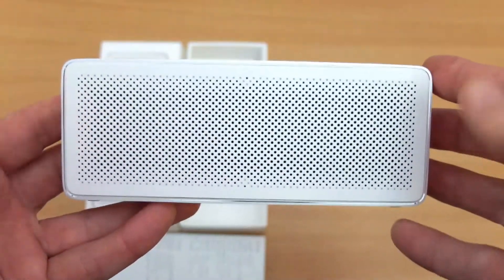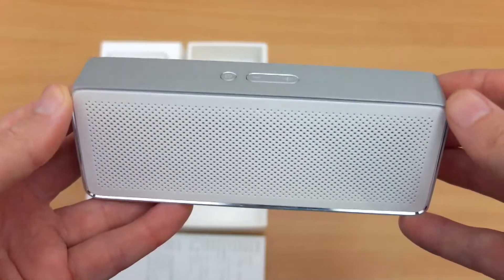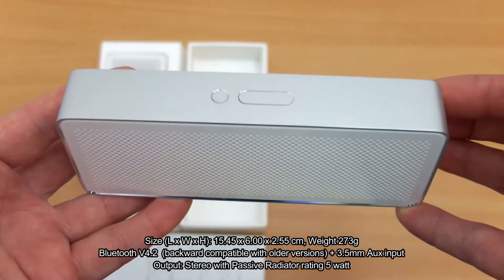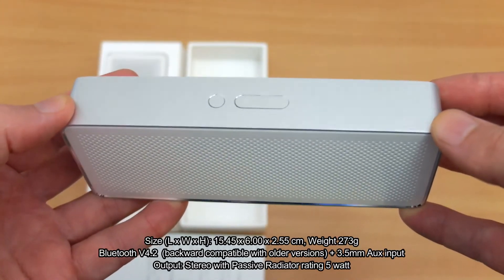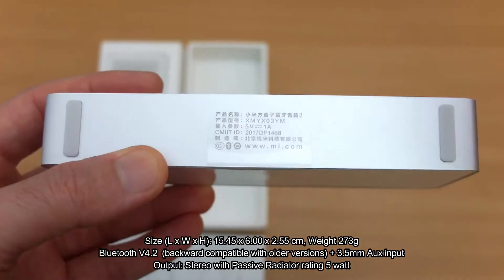I have a Bluetooth speaker in for testing today. This was sent in via GearBest and it's the Xiaomi Bluetooth speaker version 2. This is an update on the previous one which I haven't used, but we'll just carry on looking at this particular one and see how it stacks up.